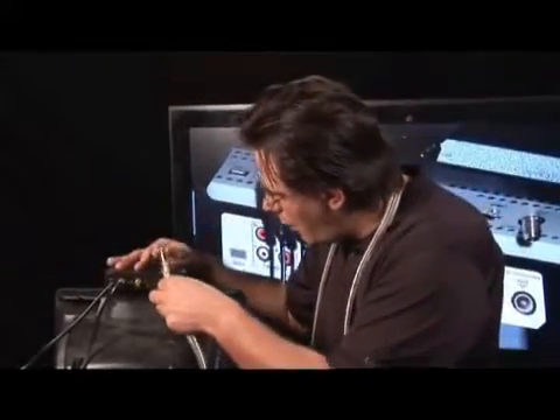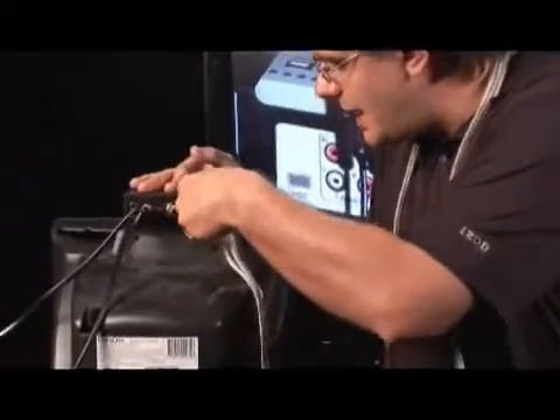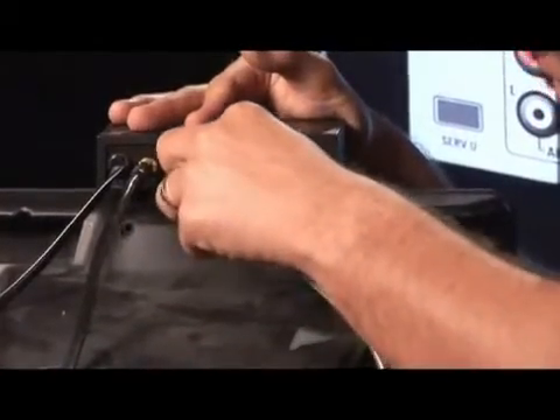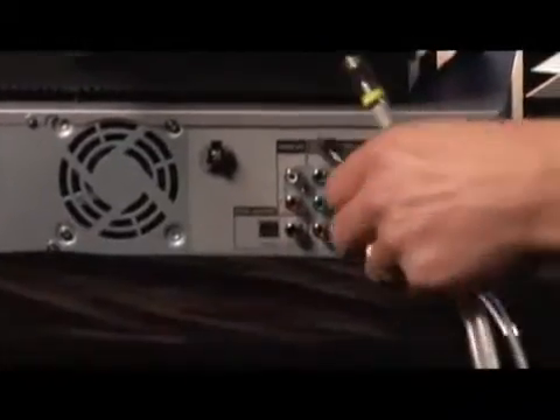My RCA cables are color coded. We're going to put white for left channel, red for right channel, and then the yellow one won't fit because it's an S-video connector. You can see where it's slotted — there's only one way to get it in correctly. Now we've got it in here, and all we have to do is go to our unit, our VCR, DVD or VHS, and do the same thing.